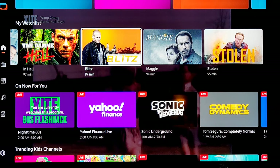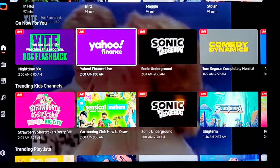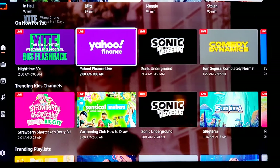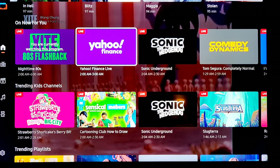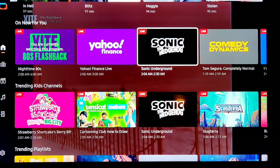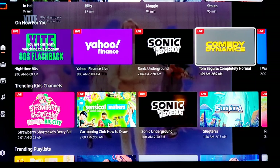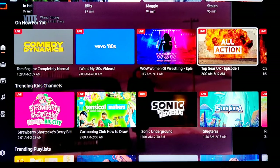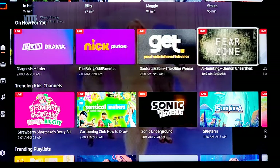Now what else we got — this is all from the live TV that's on. I used to love CNBC, Mad Money, love my stocks. They have Yahoo Finance, it's the only stock thing — not so great. Anybody got a good alternative that's free for stocks? Again Sonic the Hedgehog, some Comedy Dynamics, 80s music, Women of Wrestling, all action.